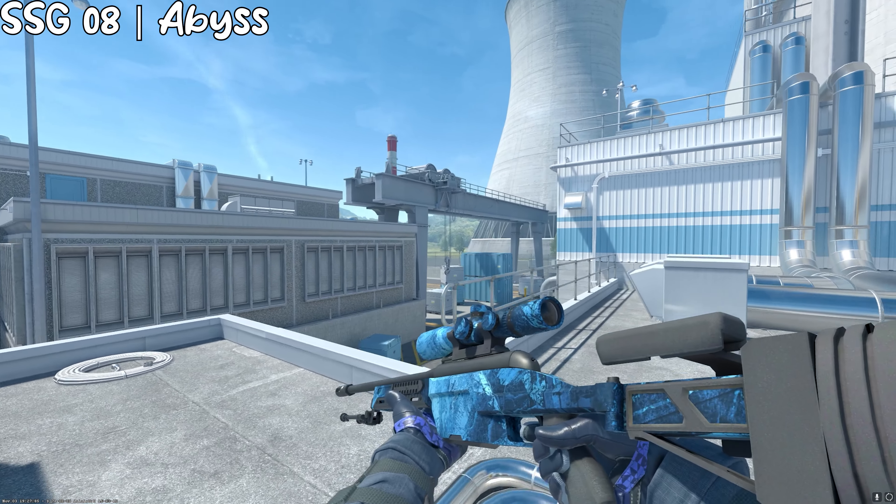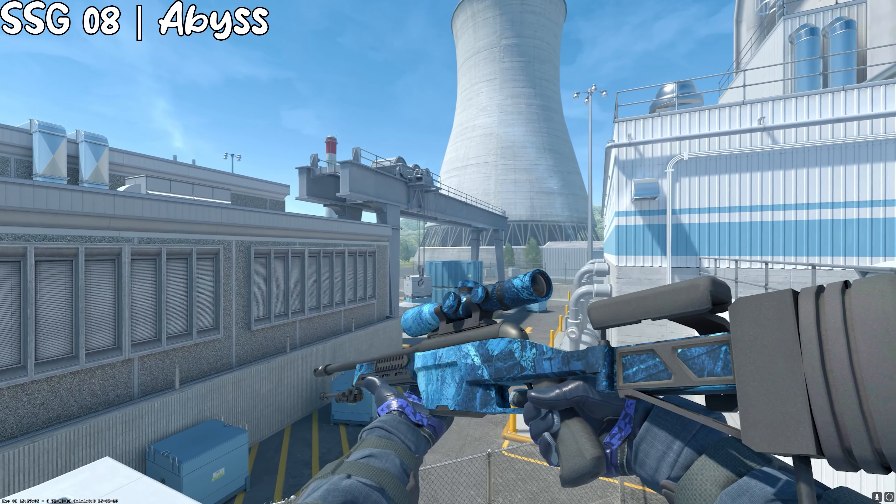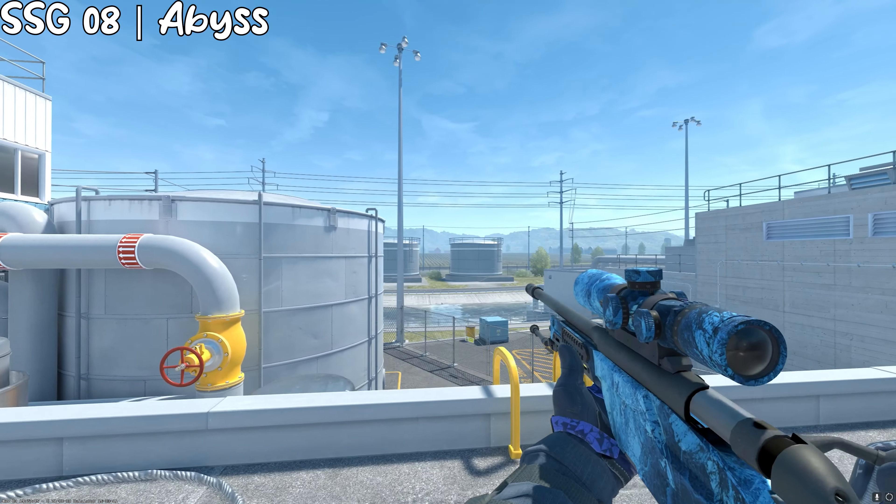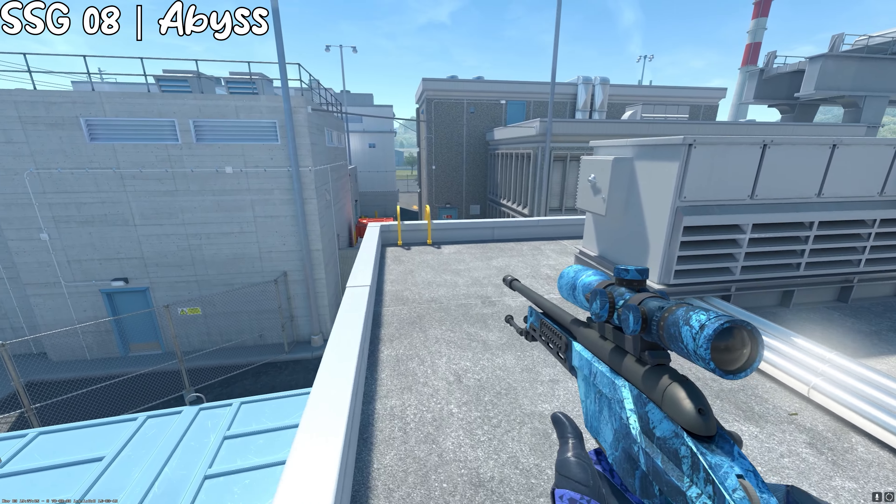For the Scout, we have the Abyss, and I think this one looks pretty nice because it's really, really bright. Honestly, I don't know what else to say — we're over 10 minutes and it's getting hella long.